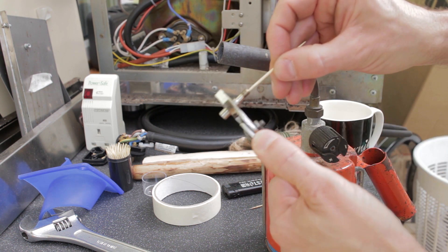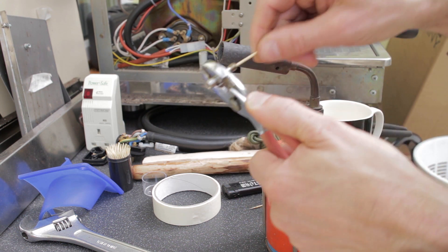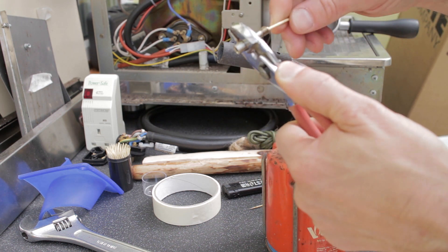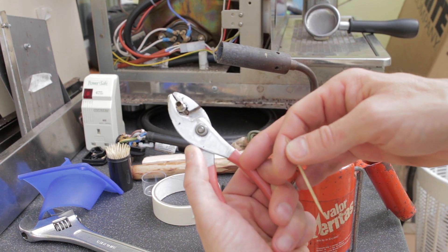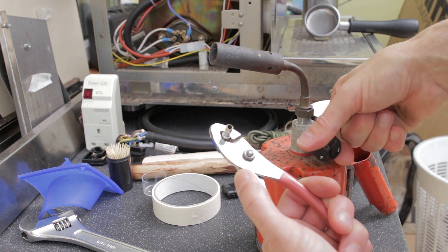As you can see with the blowtorch, you don't need to have it in the flame very long at all. As I say, one of those little jet burner cigarette lighters would likely work every bit as well. But there you go — that's now absolutely completely clear of filament.